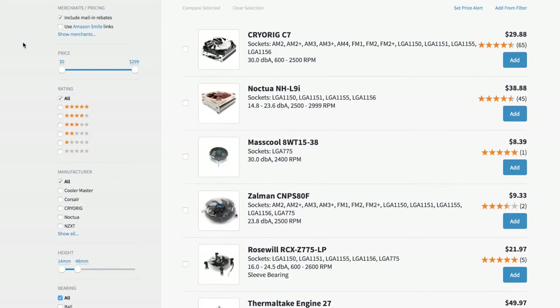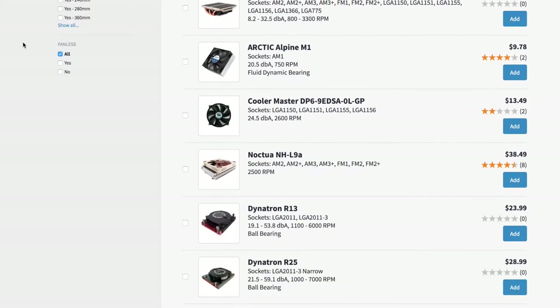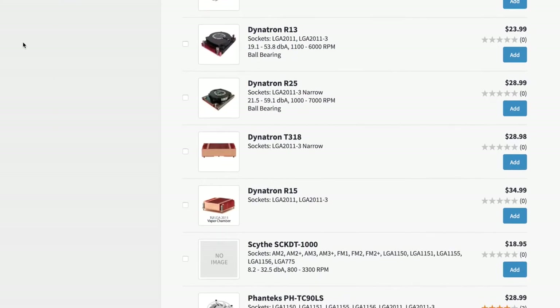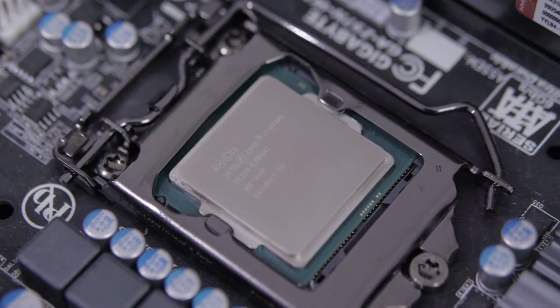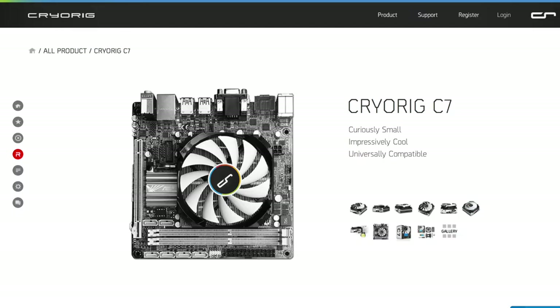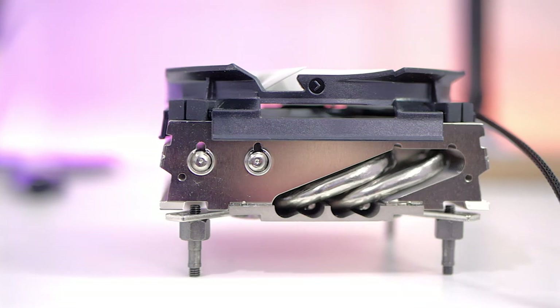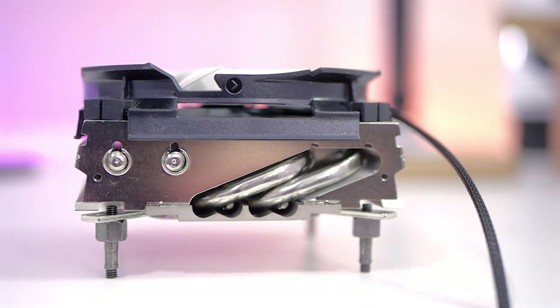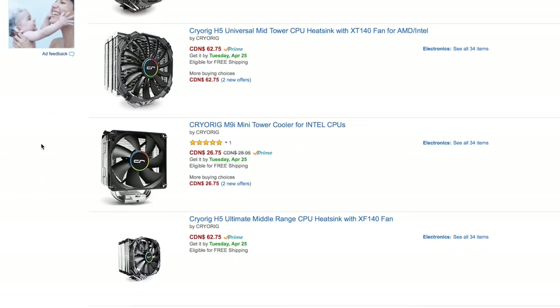That category of CPU coolers is quite limited, featuring mainly the Noctua L9 and the Cryorig C7 as some of the most popular choices. While the Noctua seemed pretty good, the Cryorig had a higher TDP rating which made it a better fit for my i7 — it has a slightly larger fan and heatsink area than the Noctua unit. As a Canadian, Cryorig products were not available from any retailer until very recently, where all of their products appeared on Amazon Canada, and that is how I went with this model.